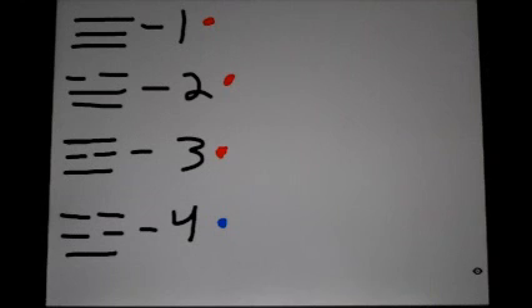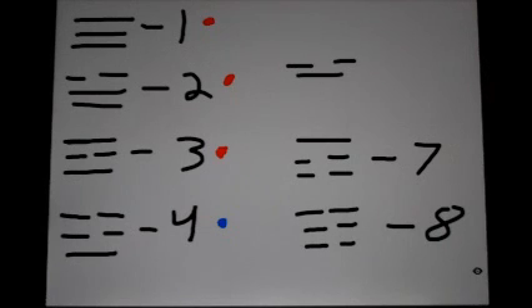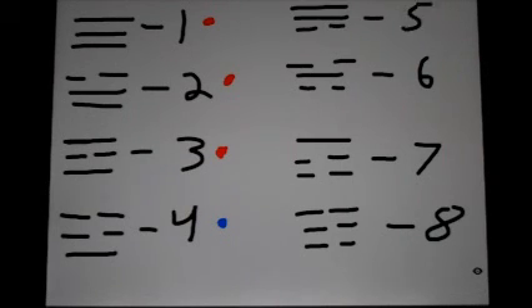Next, we have earth, which is Taegeuk number eight. We have mountain, which is Taegeuk number seven. We have water, which is Taegeuk number six. And we have wind, which is Taegeuk number five. Taegeuk number five is a yang form, and six, seven, and eight are um forms.